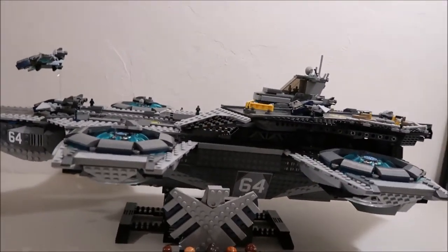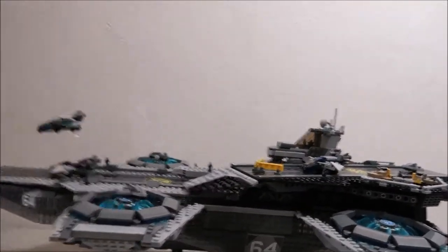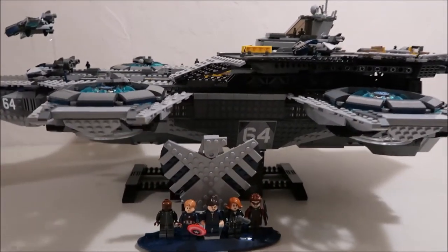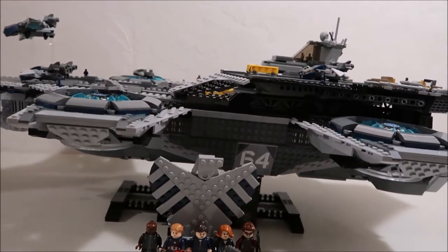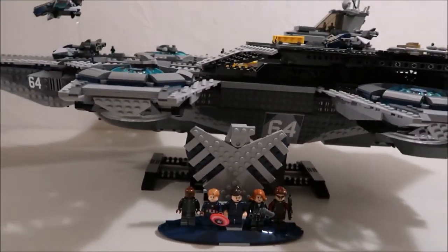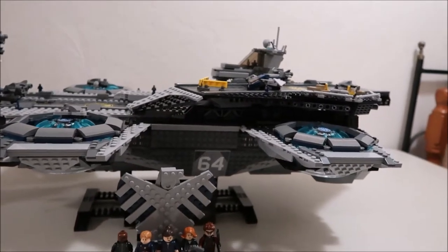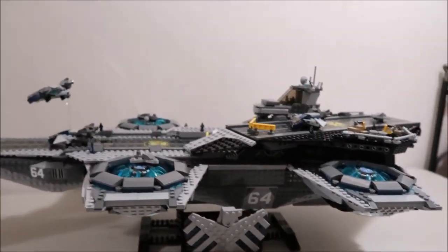Hey guys, it's Kylie and today I'm back with another video for you. This video is going to be a review of set 76042. It is the S.H.I.E.L.D. Helicarrier. It's a Marvel ship, so it's another Disney-related Lego set.